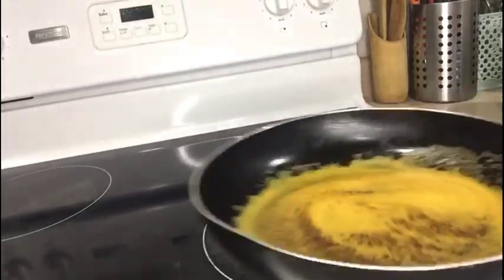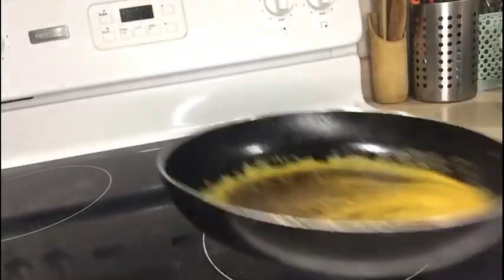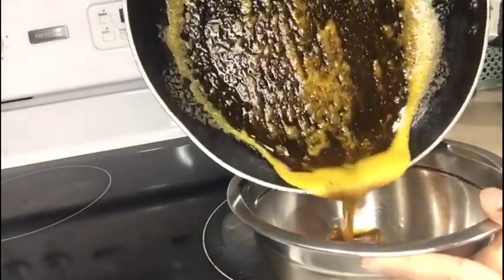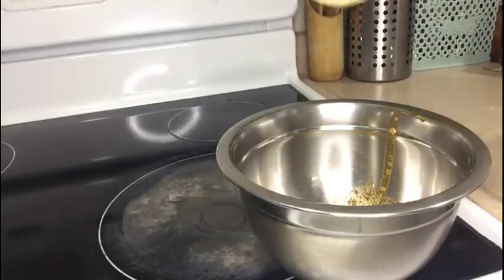This step gives a nice red color to the chicken — we are not going to add any artificial color. Let's transfer it to a bowl. Friends, it is cool now. Let's add some other spices: one-fourth teaspoon of cumin.